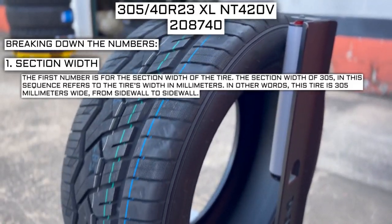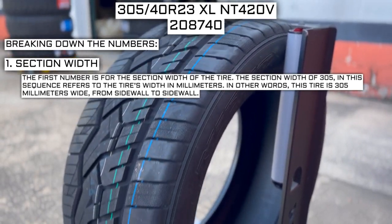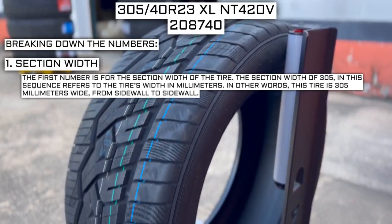The first number is for the section width of the tire. The section width of 305 in this sequence refers to the tire's width in millimeters. In other words, this tire is 305 millimeters wide, from sidewall to sidewall.